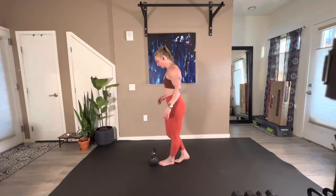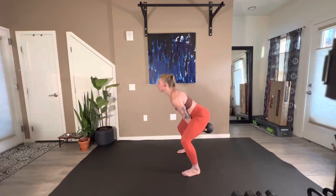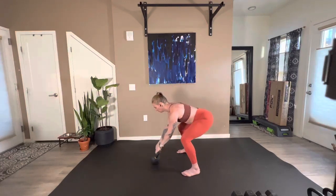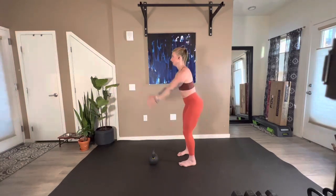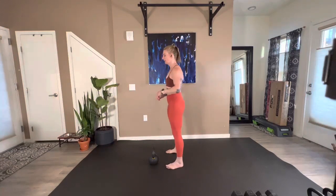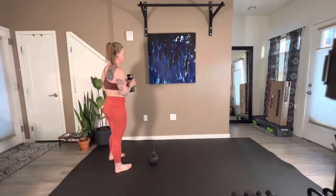Second round — ten swings, waking up that central nervous system. Then drop in, reaching up and catch for five drop hinges. Give ourselves a 20-second chill break and we'll go through one more time.